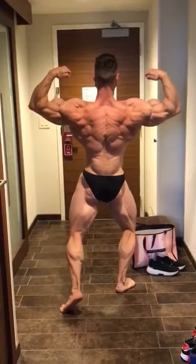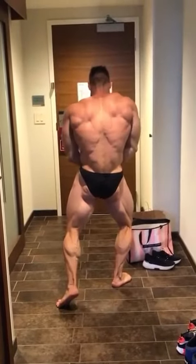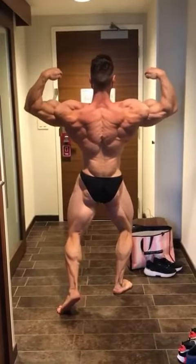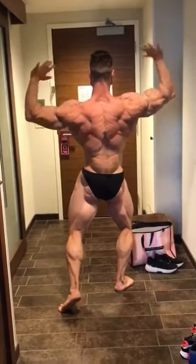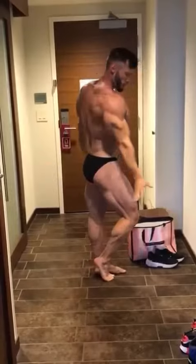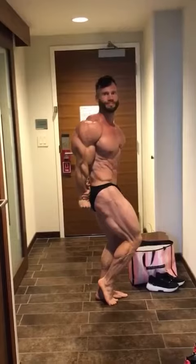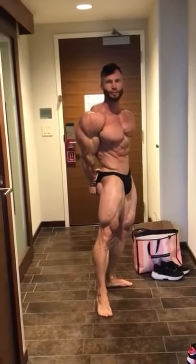Hit the back double first with like a Christmas tree — show your Christmas tree. Yep. Good. Side tricep. Turn the leg. Blow it all out.